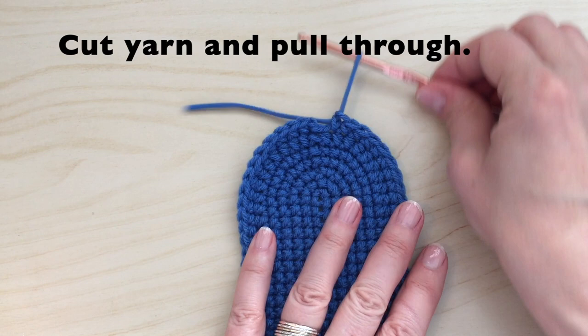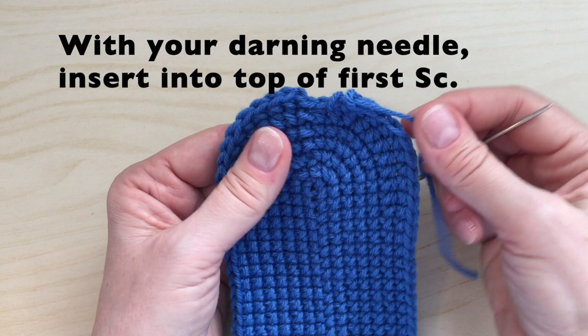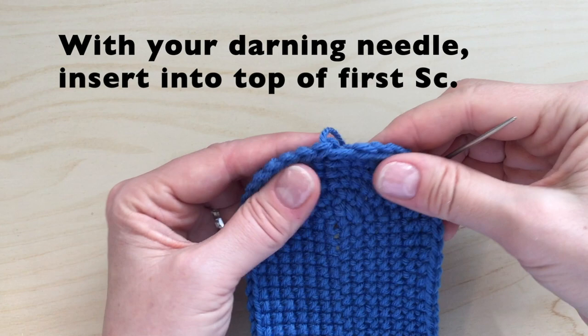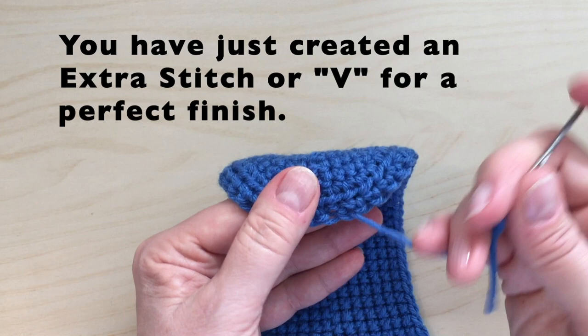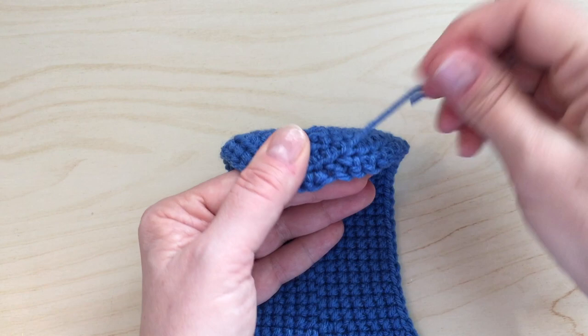We will now finish with an invisible close. With your darning needle, insert into the top of the first single crochet. Now place your needle into the back of the last single crochet that you made. You have just created an invisible stitch — an extra stitch or V — for a perfect finish. Pull your yarn to the back, weave, end and tie off. Thank you for watching. Be sure you watch until the very end for our exact measurement. Enjoy! Bye-bye.